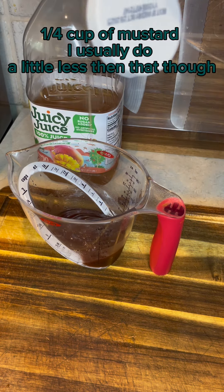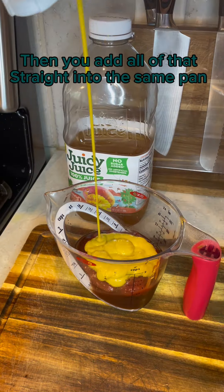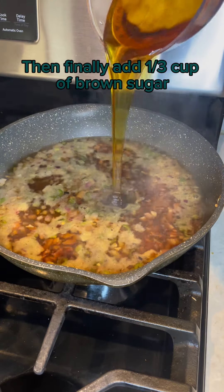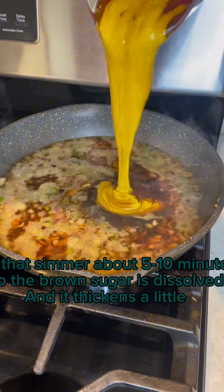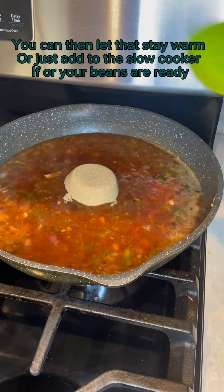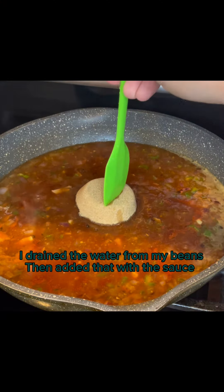One quarter cup of mustard — I usually do a little less than that though. Then add all of that straight into the same pan. Then finally add one third cup of brown sugar. Let that simmer about five to ten minutes so the brown sugar is dissolved and it thickens a little. You can then let that stay warm or just add to the slow cooker if your beans are ready. I drained the water from my beans, then added that with the sauce.